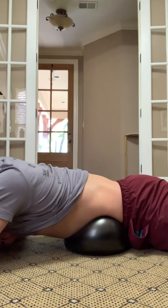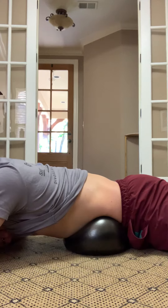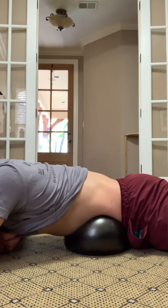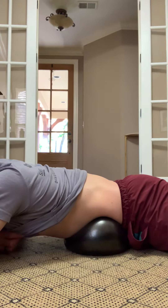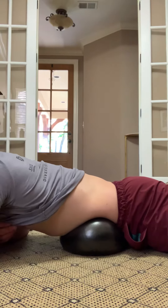At first it can be pretty intense, so you just want to lay into it, breathing a couple breaths in through your nose and out through your nose. It also helps give you a little feedback on getting proper breathing into your diaphragm and into your belly.